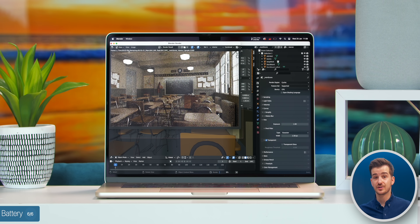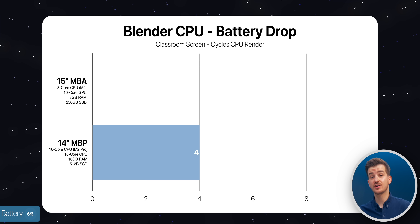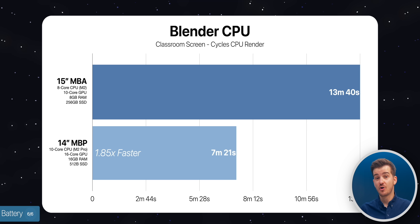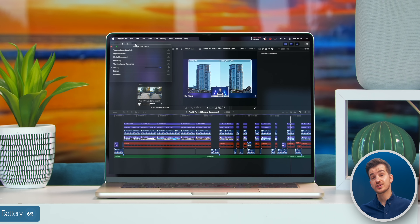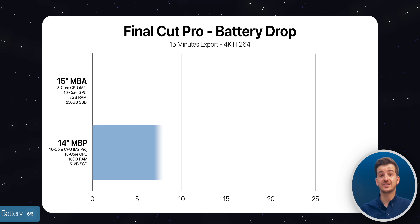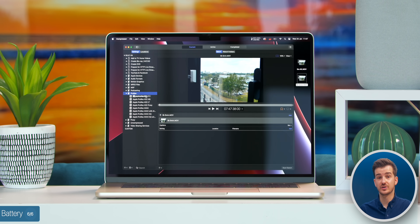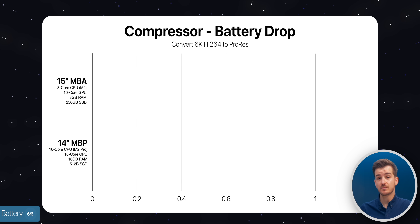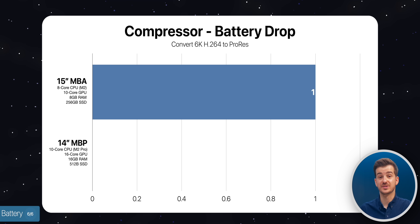For example, during the Blender CPU render, the 14-inch lost only 4% battery while the 15-inch lost 8% — double. While rendering the Final Cut Pro project, the 14-inch lost 19% compared to 25% on the MacBook Air. And while rendering the 6K Compressor project, the MacBook Pro lost nothing while the Air only lost 1%.